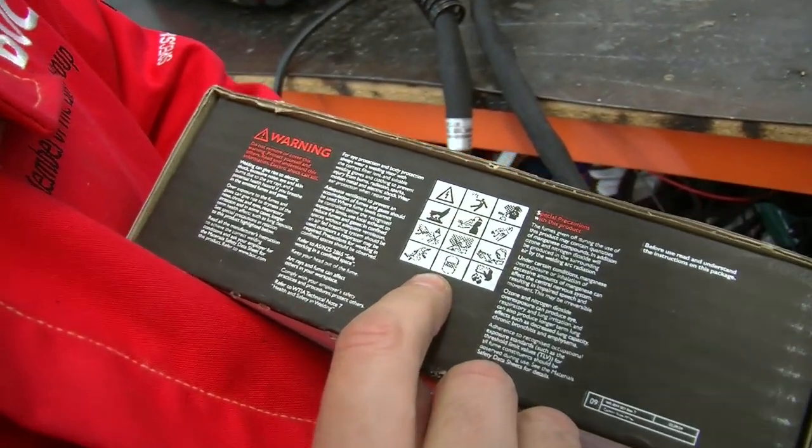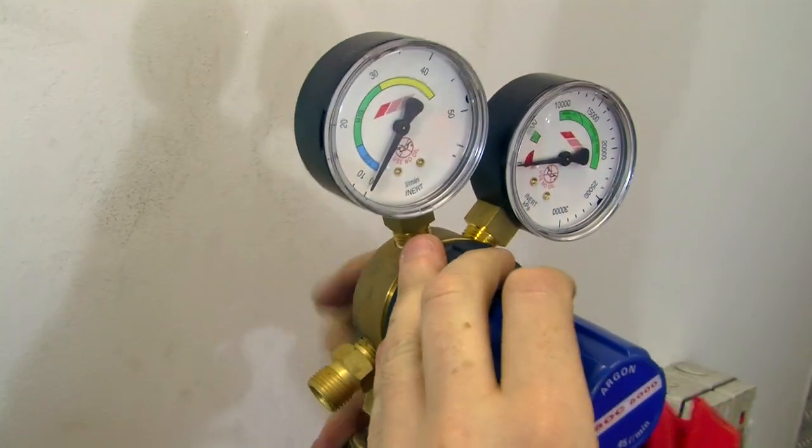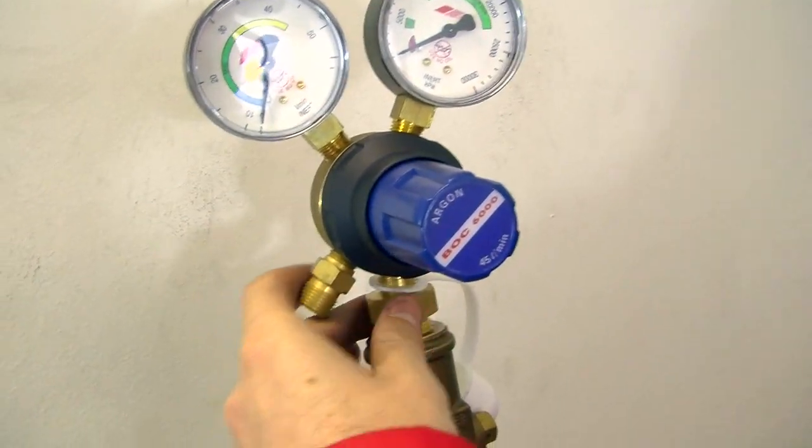Always read and understand the safety information on your packaging before using. When using gas products, always read the labels and safety data sheets before use. Ensure that you have the correct gas regulator and that it is in good condition and safe to use.